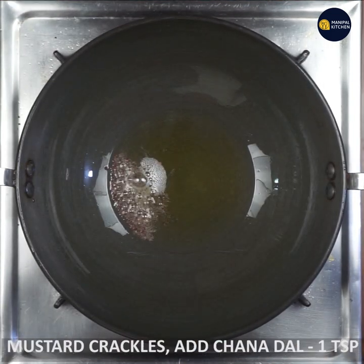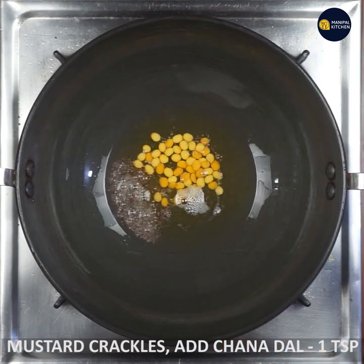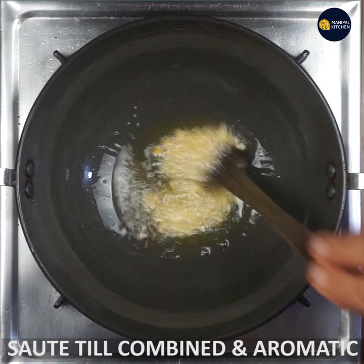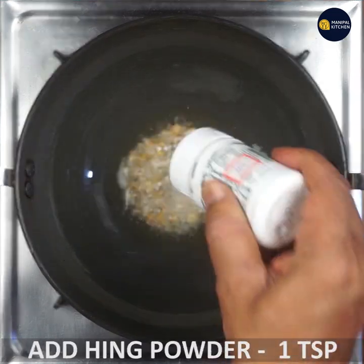Add 1 teaspoon of mustard. This is a very tasty dish. It is cooked with savory ingredients. Put a little Bertrand — 1 teaspoon.